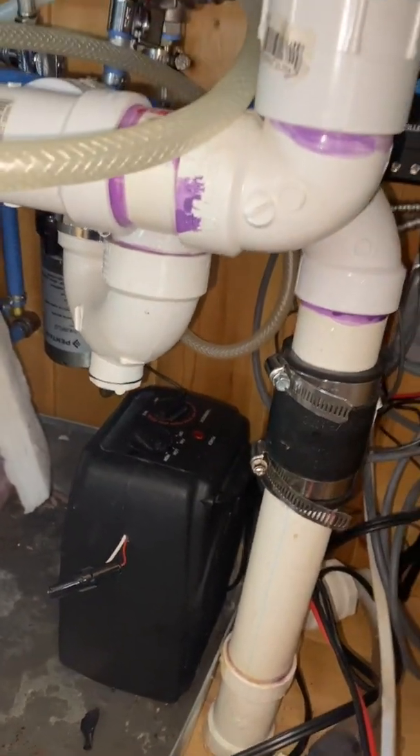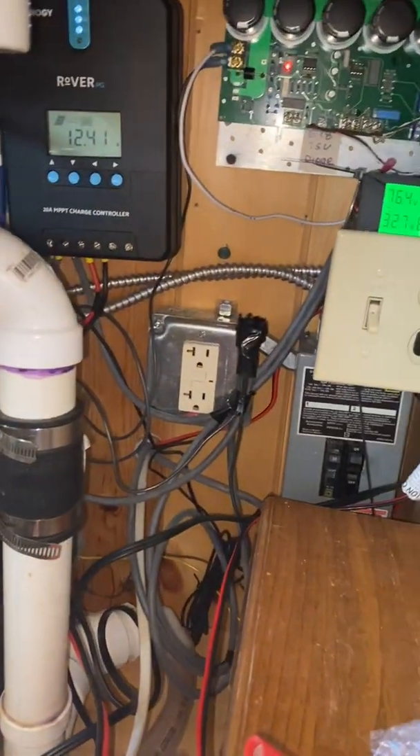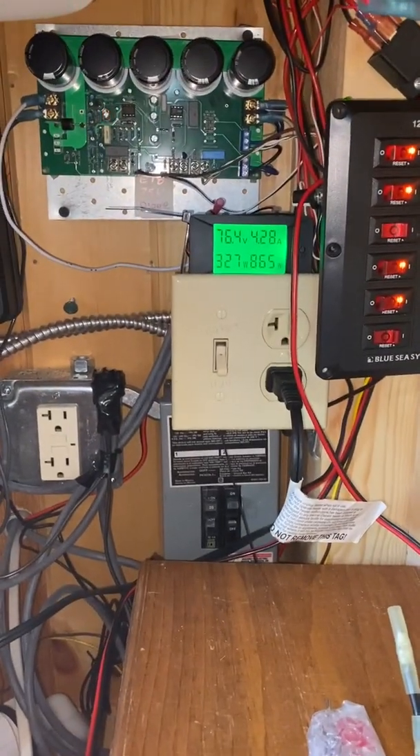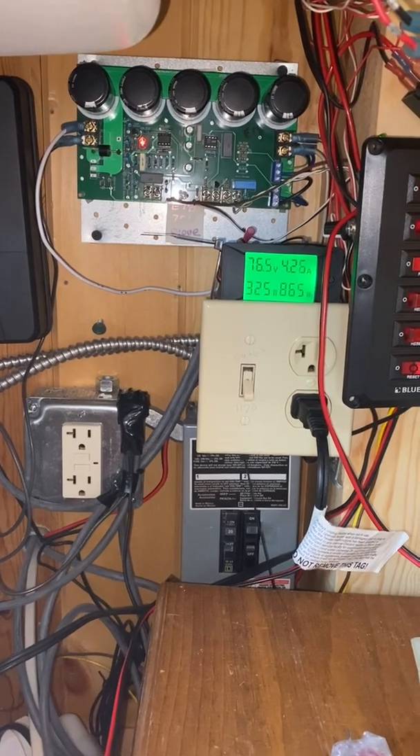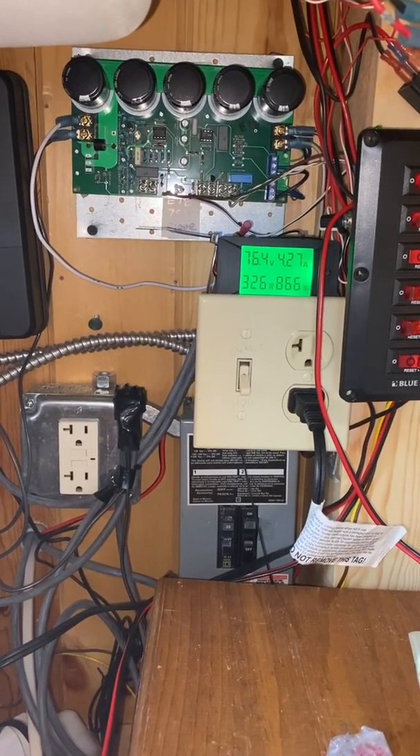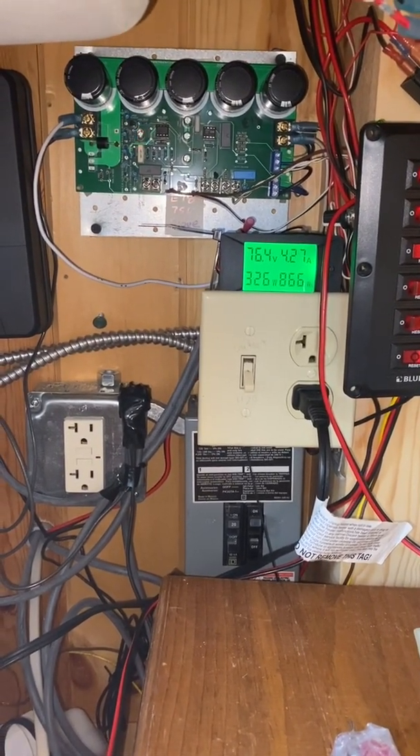If I just want the air fan, I can flip the switch up. Or if I want the primary load to be the hot water heater followed by the secondary load to the air heater, I leave it in the bottom position.